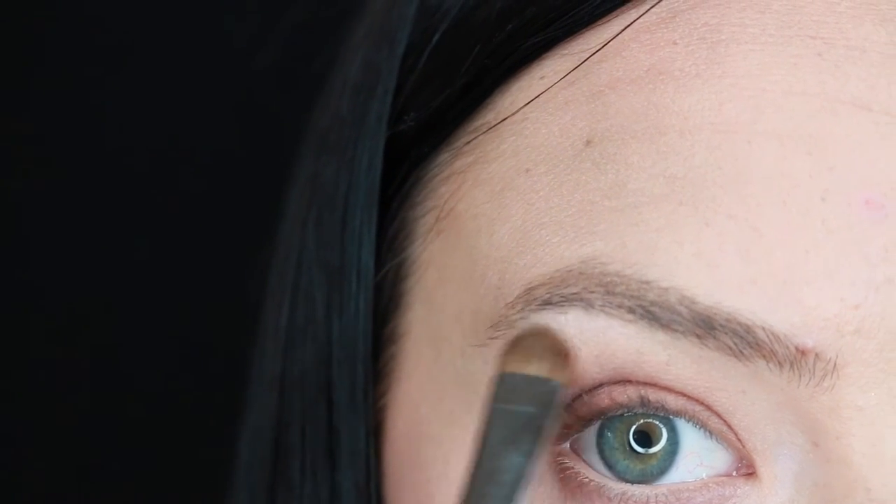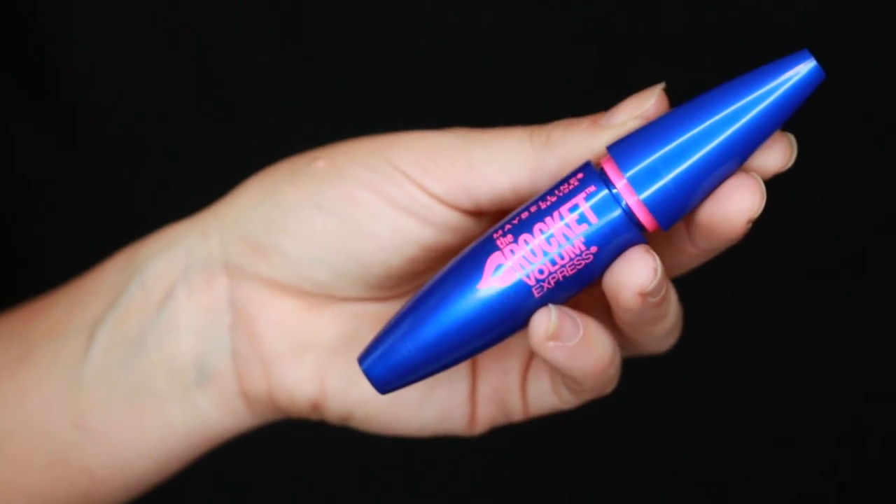For mascara I'm using The Rocket, and for lip gloss I'm using Angel by Mac — and that completes this makeup look. Thank you so much for watching, I really appreciate it. Please subscribe if you want to see more and I will see you next time.